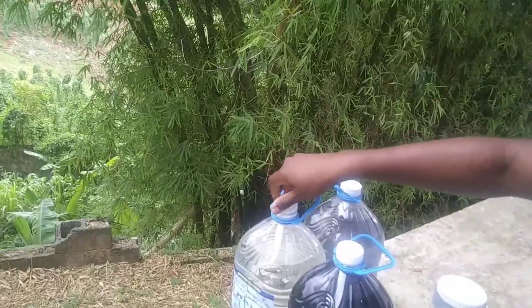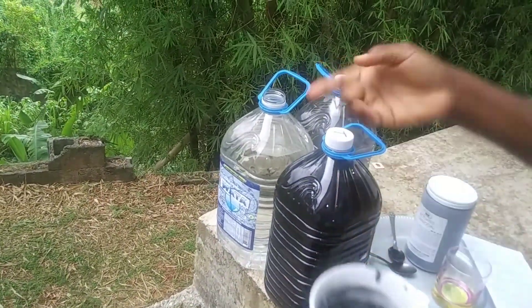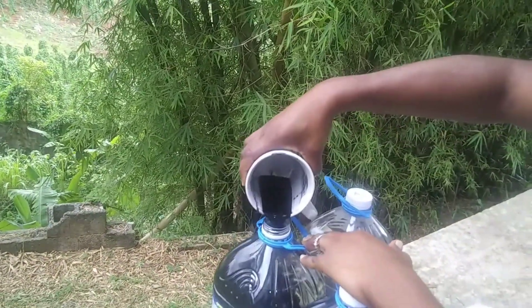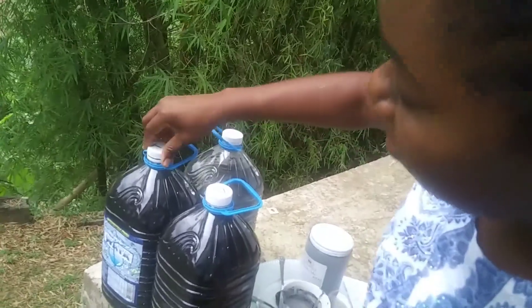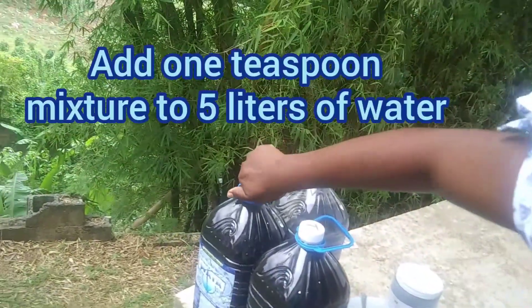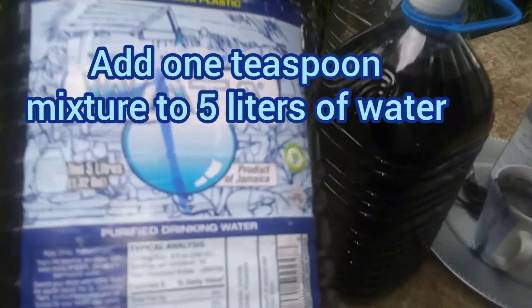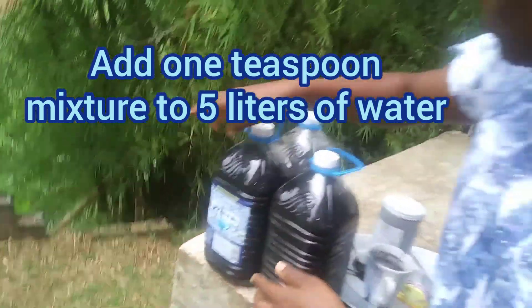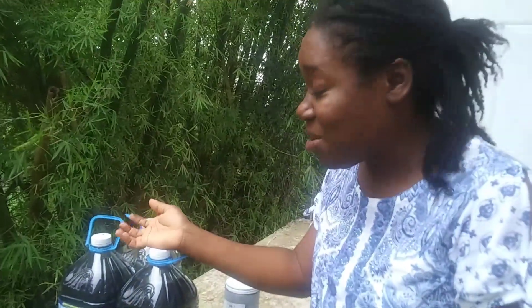Now for the second bottle — this is a gallon of water, or a gallon and a quart as my husband says. It's about to rain and we are about to get some rainwater. You add about a teaspoon of charcoal — and you can see it's very messy. This bottle is actually five liters. That's how you purify your water.